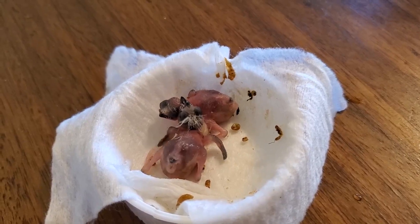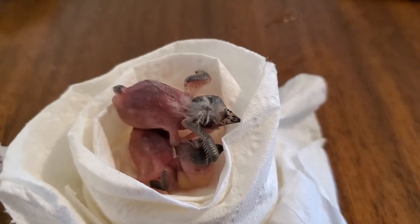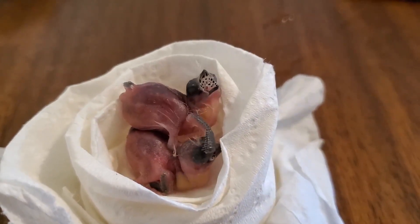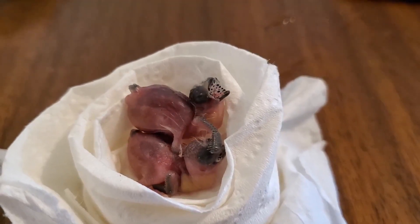Newborn babies always need high temperature and high humidity. The newborn temperature was 99.5 degrees Fahrenheit and humidity was 85% at that time. After every week of their life, I reduced the temperature by 5 degrees Fahrenheit and also reduced the humidity a little bit.